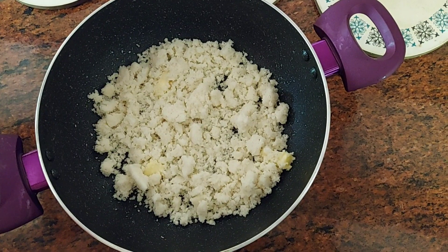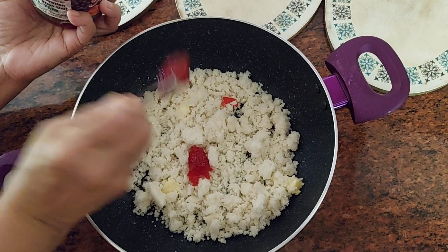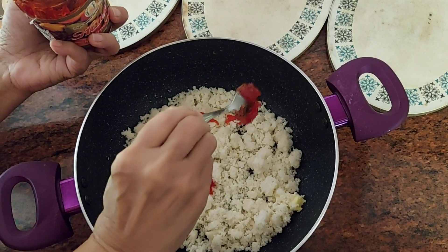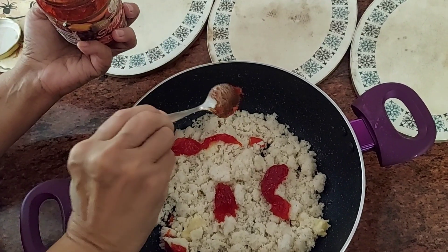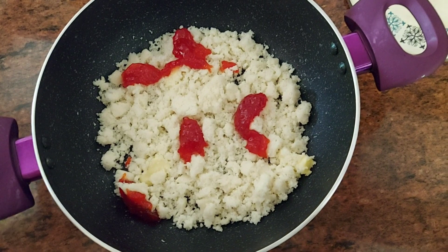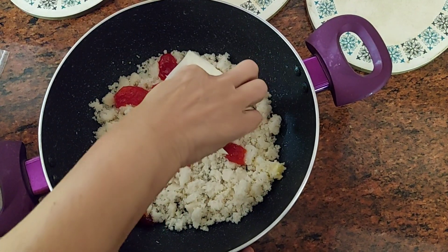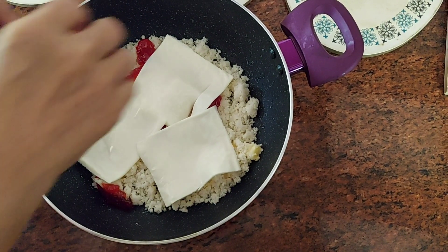Once you're done with the first layer, go in and add some jam. This is mixed fruit jam, but you can use any jam you like. I'm spreading it out over the first layer of broken idli, then adding three whole slices of cheese.